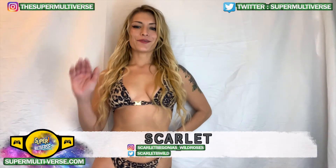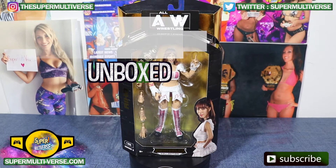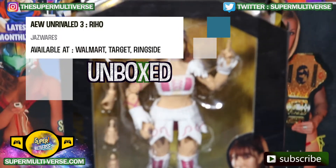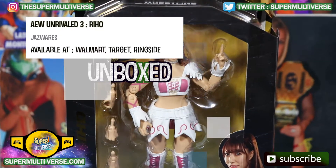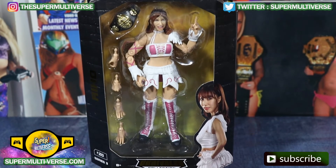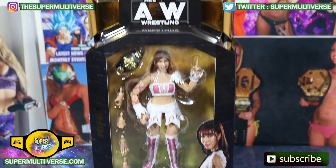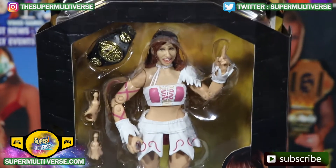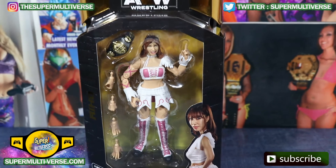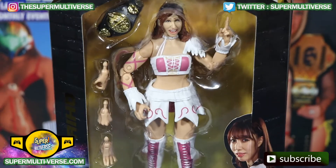Hey everyone! Welcome to Unboxed with TheSuperMultiverse.com. It's Riho from AEW Unrivaled Series 3. She comes complete with the AEW Women's World Championship and two extra sets of interchangeable hands. Her iconic white with pink attire and the black and gold AEW Unrivaled packaging.